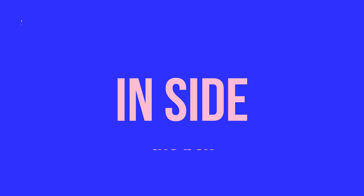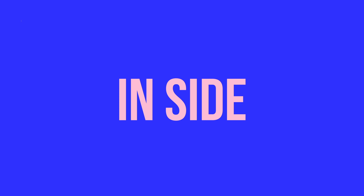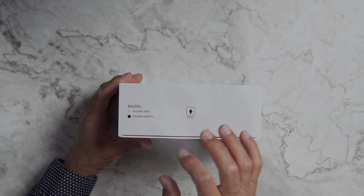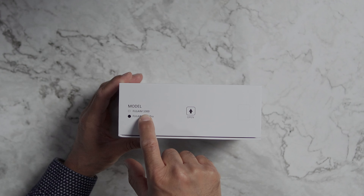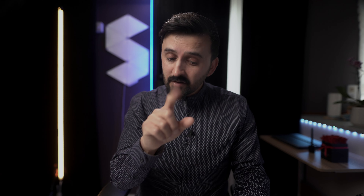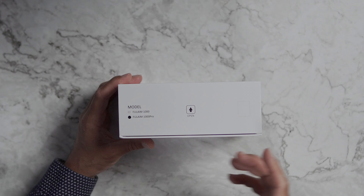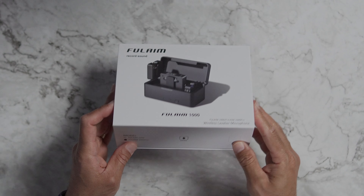So let me show you what's included inside the box. The FULAIM M1000 Pro comes in two versions: the M1000 and the M1000 Pro. The only difference is that the M1000 comes with one transmitter, but the M1000 Pro comes with two transmitters. As you can see, this box is marked as the M1000 Pro, meaning it has two transmitters and one receiver.